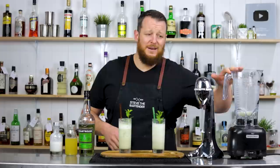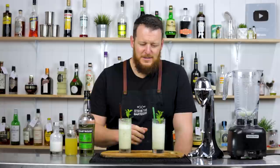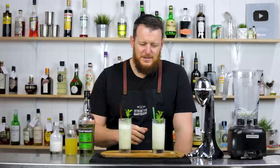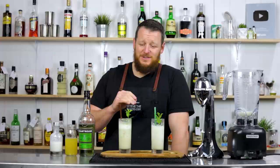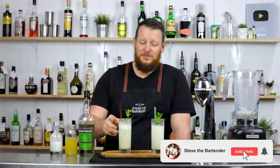If I was to choose one, I'd pick this one. If you want to recreate it at home and you don't have a blender or a milkshake maker, simply shake it with crushed ice — use a mallet and a Lewis bag, crush some ice, give it a shake, and dump it straight into your glass. If you've been hesitating to buy a bottle of green chartreuse, this is probably a cocktail to get you over the edge. You should definitely try this. Thanks for watching — make sure you like and subscribe, and I'll see you soon for another cocktail video. Cheers.